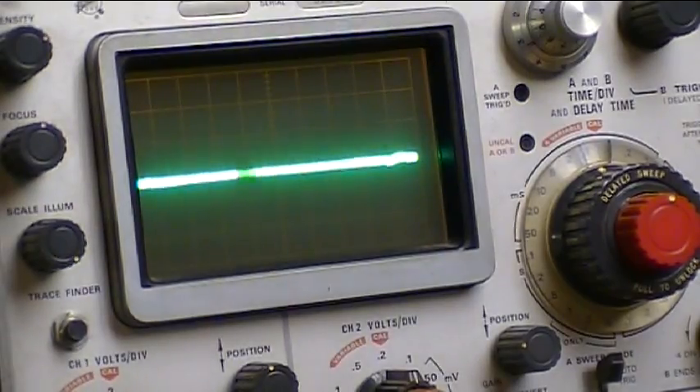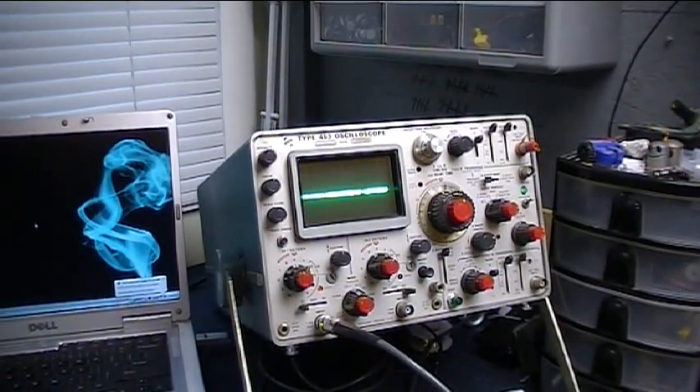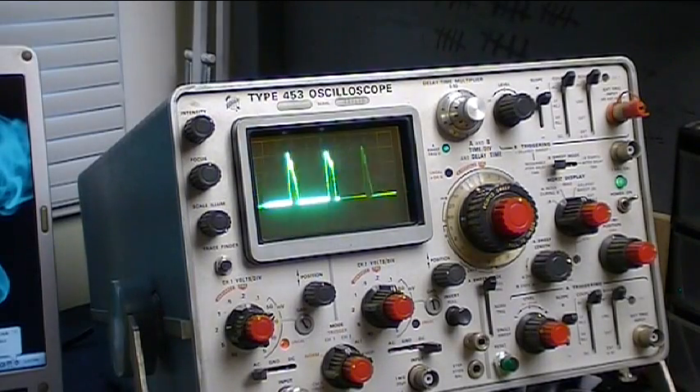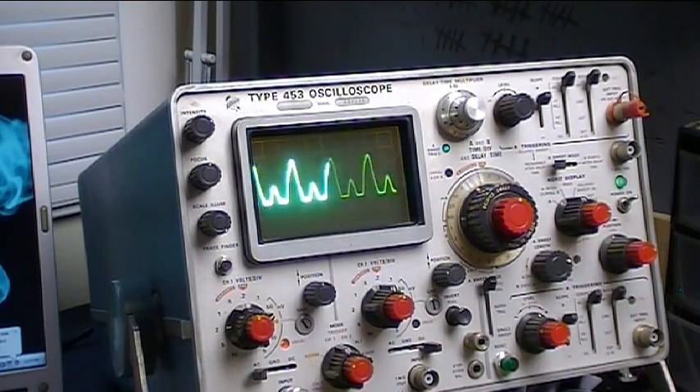You can see the clipping that happens and that's why it gets that distorted sound. There's that crunchiness.